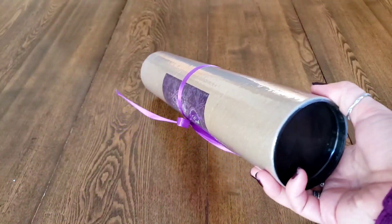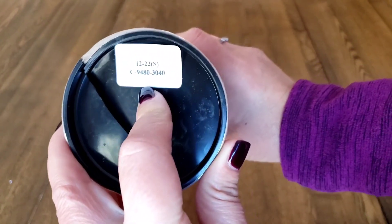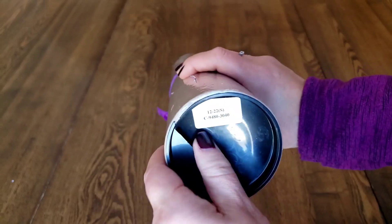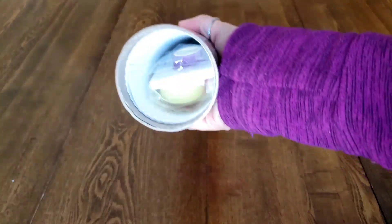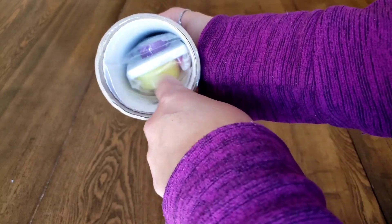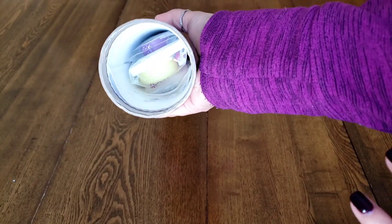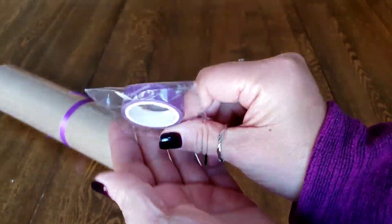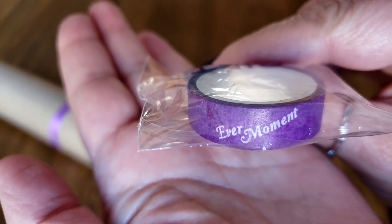That's fine with me so long as the diamond painting gets here nicely. When you have customs, they give you a code. I think if you order from their stock images it'll tell you the image and the number of colors. Look at how well they packed that — this is my favorite way to have things packed, around the drills rather than around the styrofoam. They have their own EverMoment washi tape — isn't that cute!